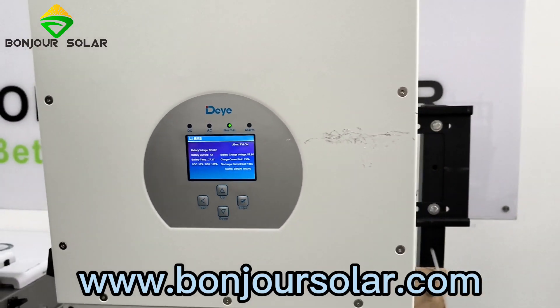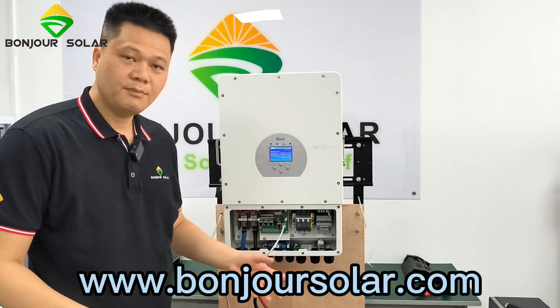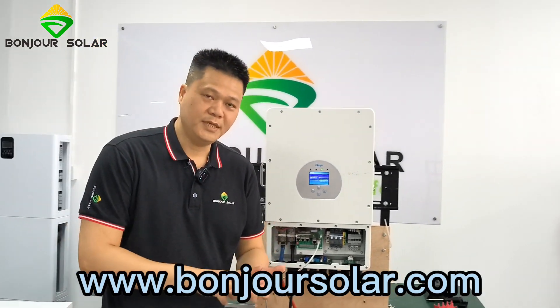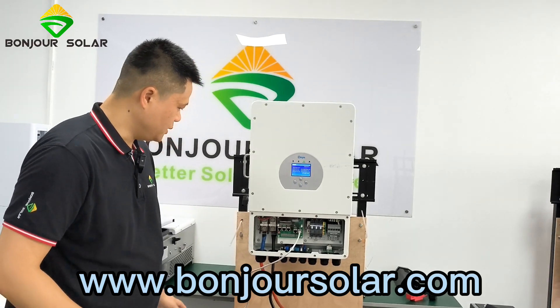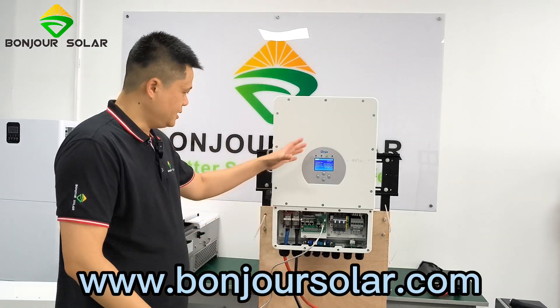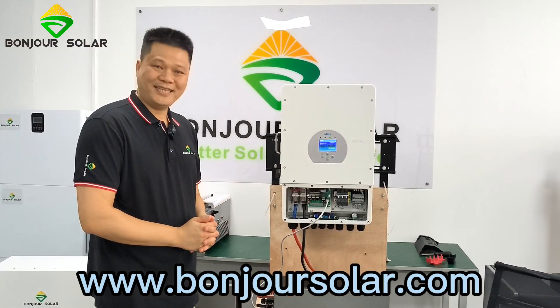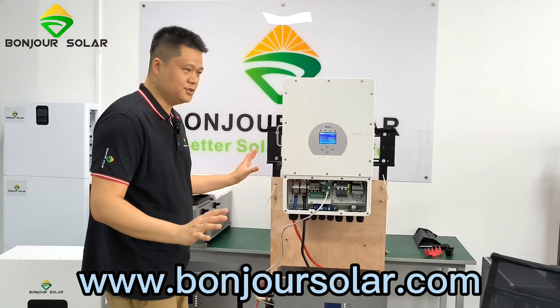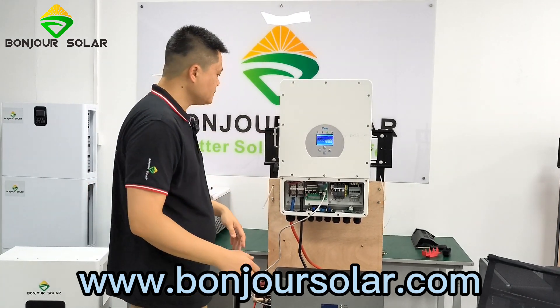So that means you can sometimes connect two, three, four, or five pieces of our battery in parallel, and the current limits will be changed automatically. So you don't need to do many manual settings for the communication.